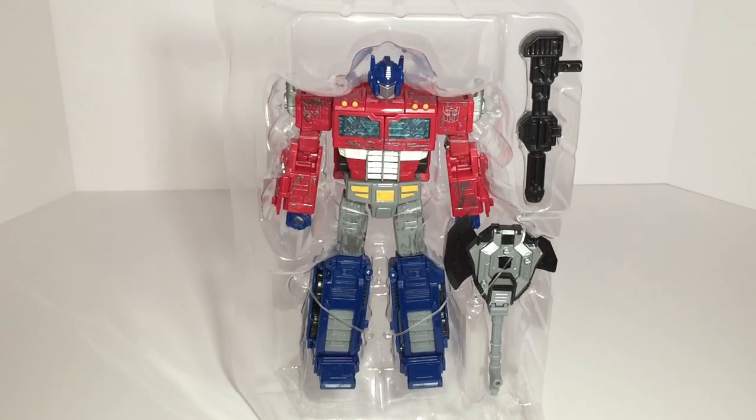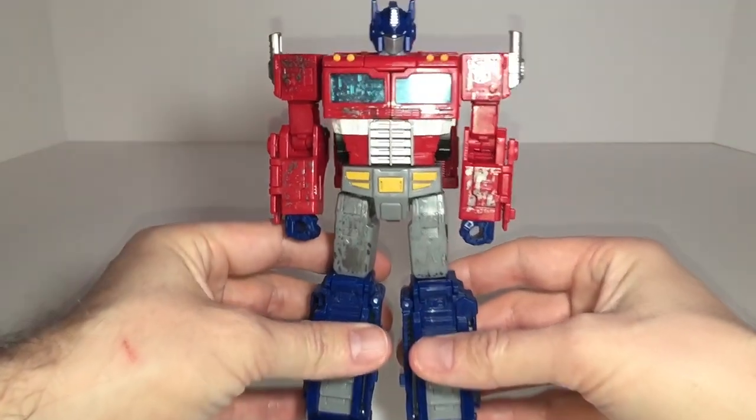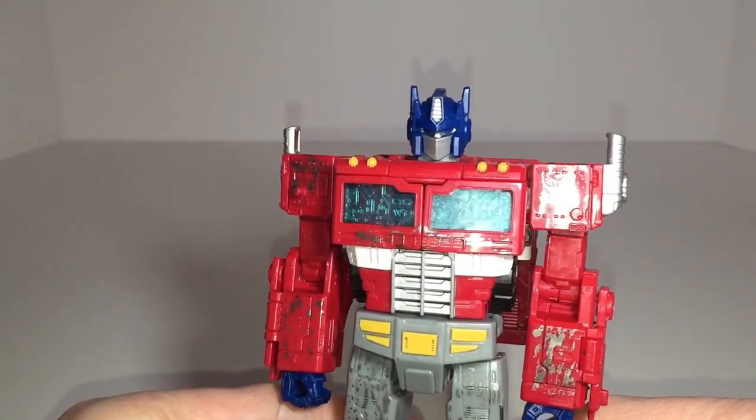Inside the box, the figure is packaged in robot mode, which along with his gun and axe have been attached to a plastic clamshell with a number of ties, which will take a minute to cut in order to finally free the figure. Here we are with the figure out of box, and my knee-jerk reaction is that it looks quite impressive for a retail figure, and in hand he has a nice weight to him compared to other figures that we've seen in the recent past.